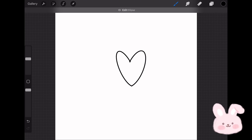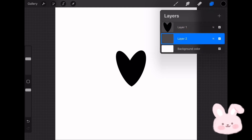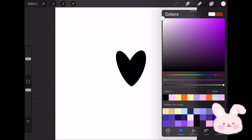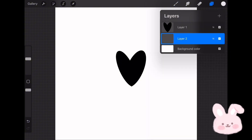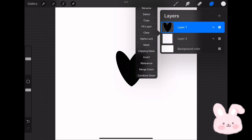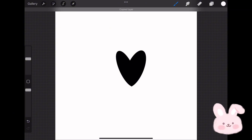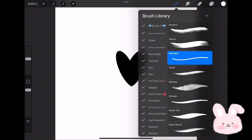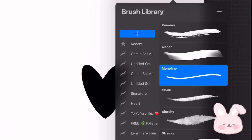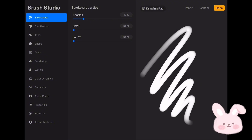Draw a simple heart, and once you are satisfied with the result fill it with black. Now create a new layer and place it underneath the heart layer. Choose pure white and fill the layer with it. Combine both layers, then by tapping with four fingers on the screen choose Copy. Go to Brushes, tap on the plus button to create a new brush set, then tap on plus to create a new brush. Once done, the brush settings will open.